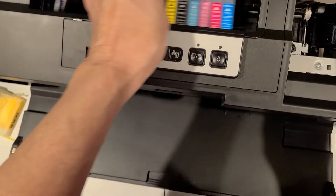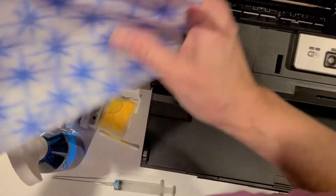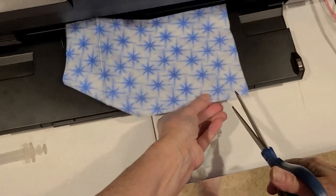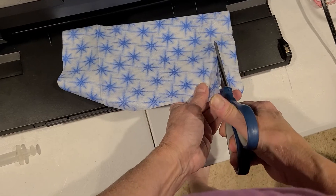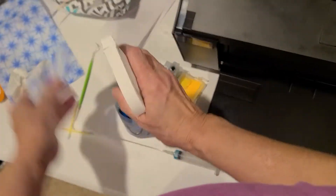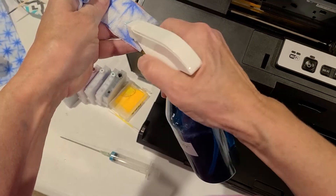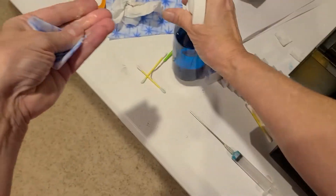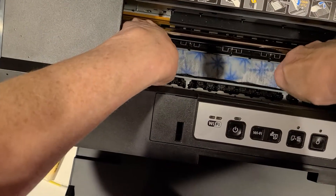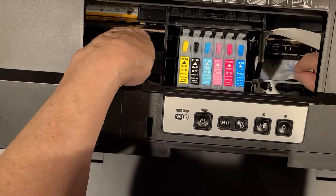Then I get my cloth. I'm going to cut it probably about an inch and a quarter, inch and a half. I'm going to put a little of my solution on it and lay it down in the channel, then put my printhead over it.